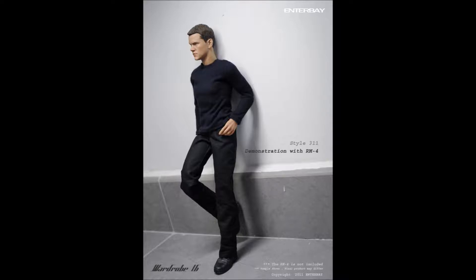I mean, it's great. I've always wanted a Bourne figure, and I think with the suit and everything, I'm going to be pretty happy with that for such a great price, coming from such a quality company like Entebay.